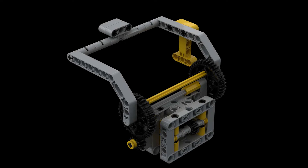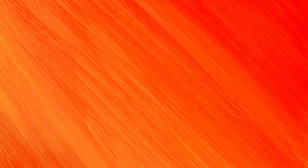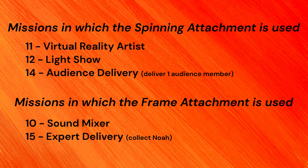The second of our two back attachments is a small frame contraption that moves up and down. We use the spinning attachment in our first run only to solve missions 11 and 12 — light show and virtual reality artist — and to deliver the audience member to the light show target circle.